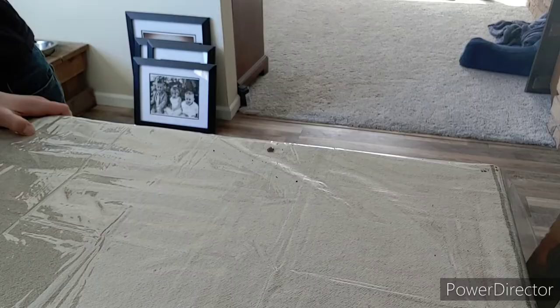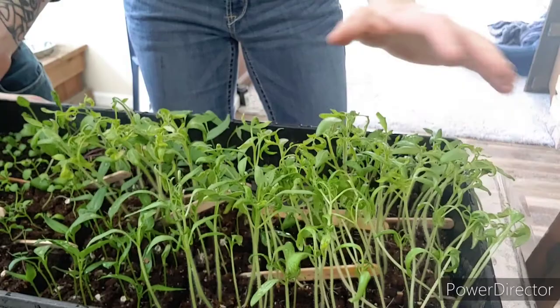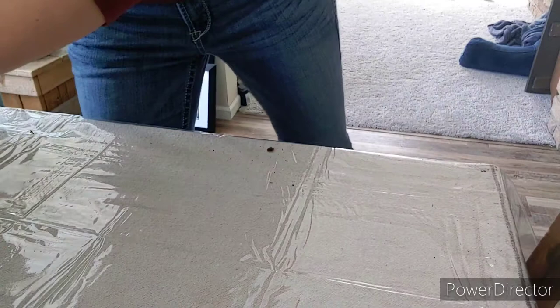I'll show you what it looks like a little more grown in — this is ready to be up-potted. There's a bunch of my tomato starts in it. I think this might have got a little close to the grow light so they have a little bit of burn on them, but it'll be fine. I'm going to up-pot these today.